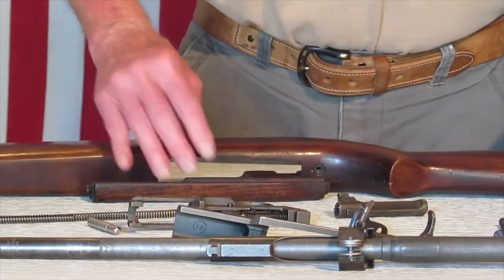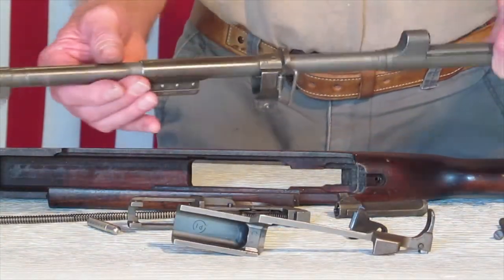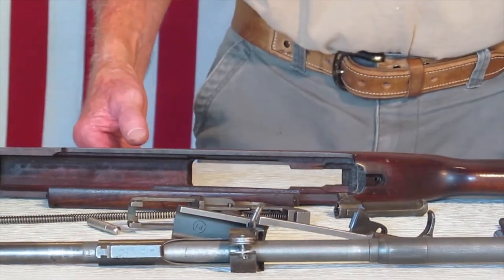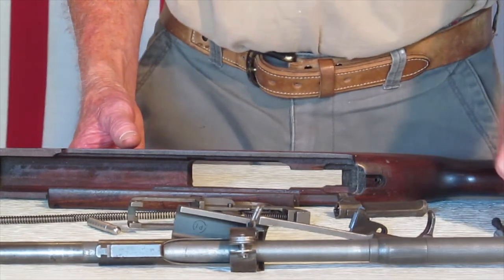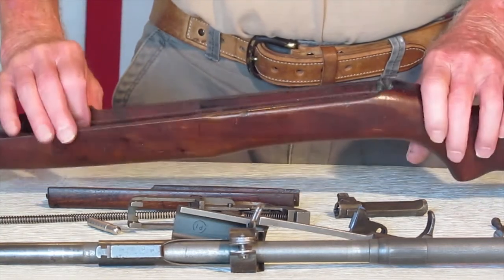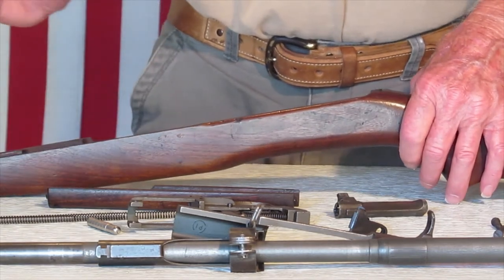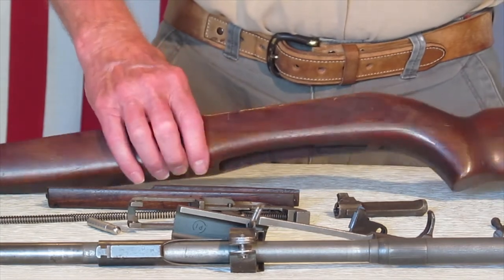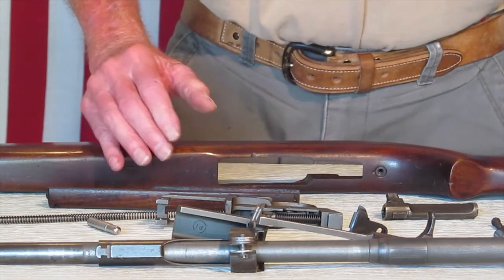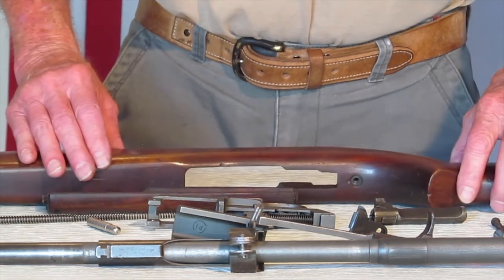That's what I expected, because once it goes through the rebuilding process — or maybe even in the field during the war — if something needed a new part, they didn't really put the correct parts back on it. But I have lots of parts. So eventually this Inland will have a whole lot more correct parts, at least on the outside. I might get a trigger housing for it. We'll see. Let me take the trigger housing and the bolt apart and we'll look at those parts too.